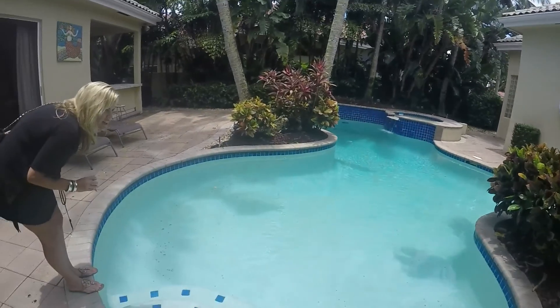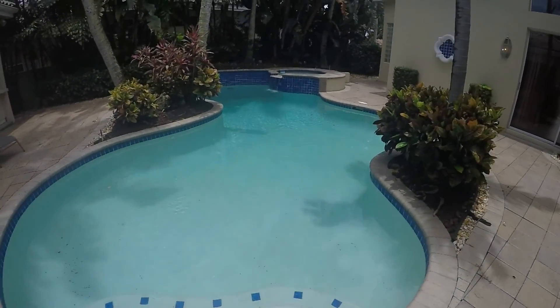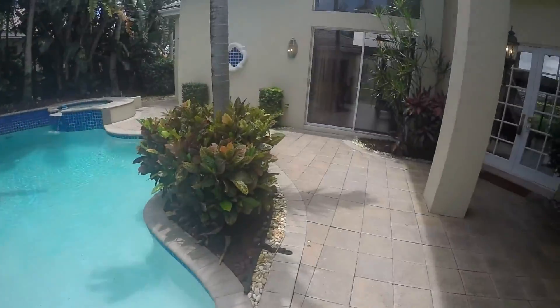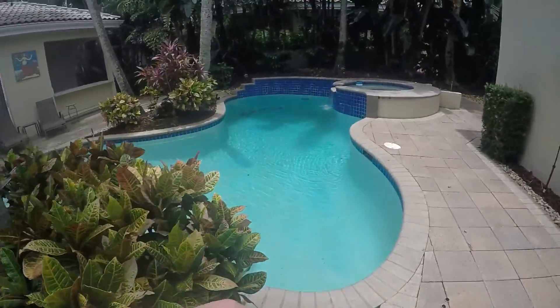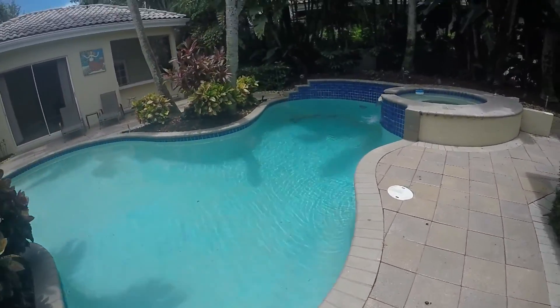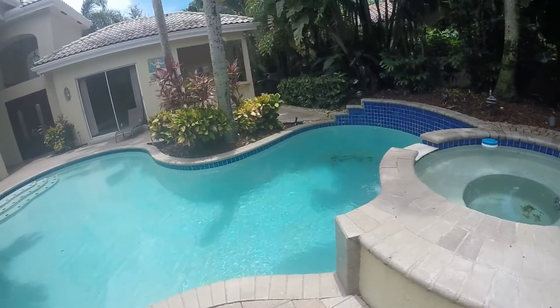The tile just needs cleaned out. They researched and the tile just needs to be cleaned — it just needs a good cleaning.